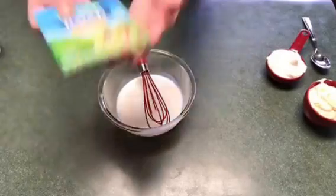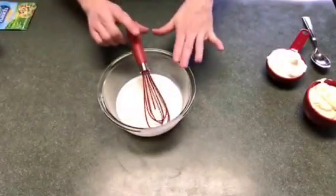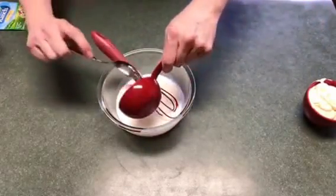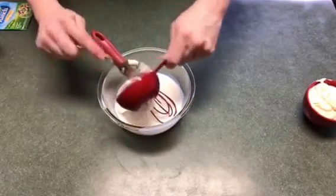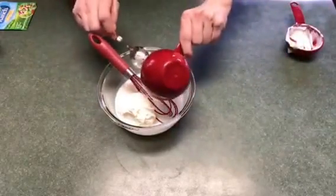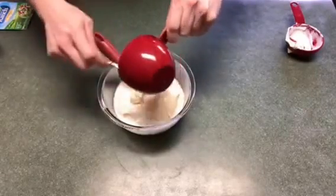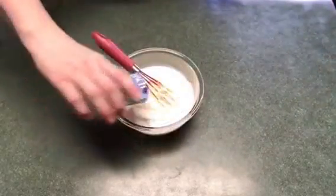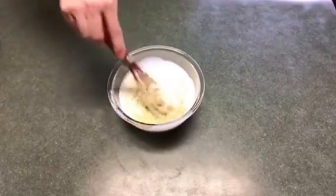I'm going to show you how to do the dressing. This is the Hidden Valley Ranch buttermilk recipe. In the bowl I already have a half a cup of buttermilk, and to that I'm going to add a half a cup of sour cream and one cup of mayo. Then I'm going to add the packet of ranch mix and just whisk it a little bit.